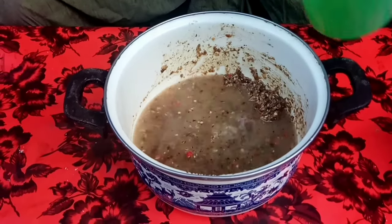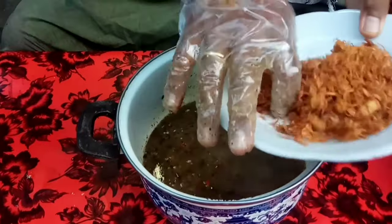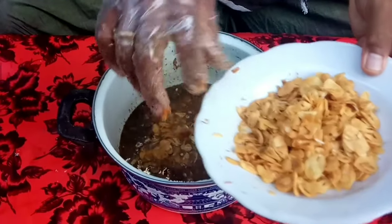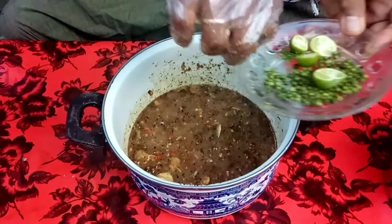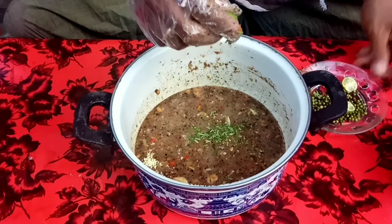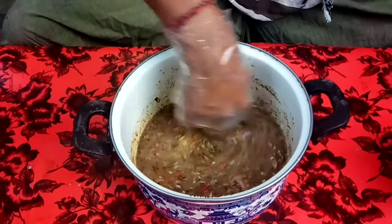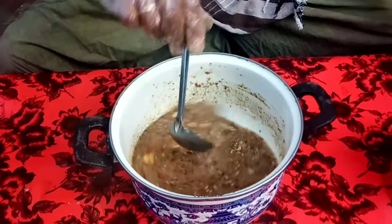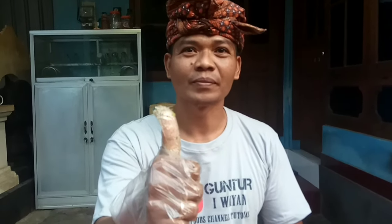Once evenly mixed, we can add water — we can use mineral water or regular water that has been heated and cooled. Mix until fully combined. Add fried shallots and fried garlic, then add lime leaves and lime juice so our Komoh Nyawan is refreshing. Before serving, we taste it — if anything is lacking, we can add more. Komoh Nyawan Ala Ketewel — it tastes great! Mantap!